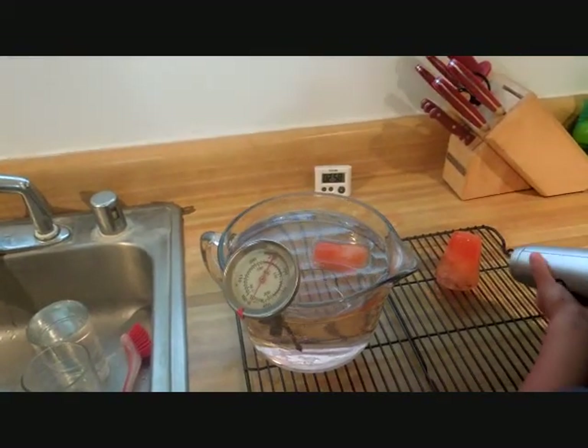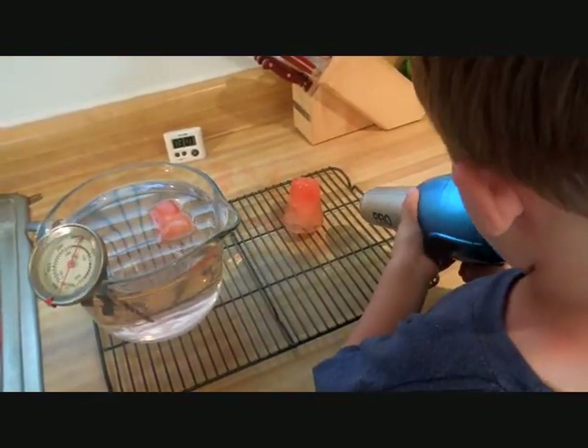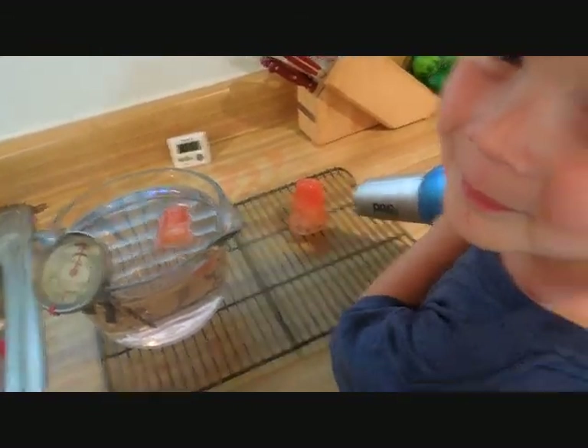Try to hold it really still, okay? Make it show — not on me, on the ice cubes. There you go. Can you smile at the camera? There you go. Thanks.